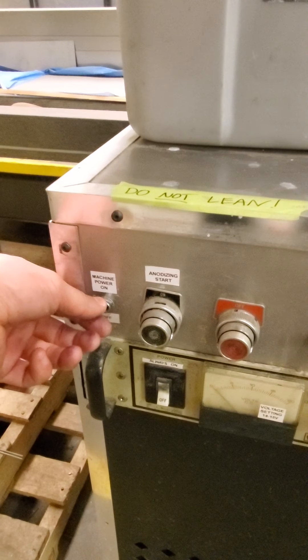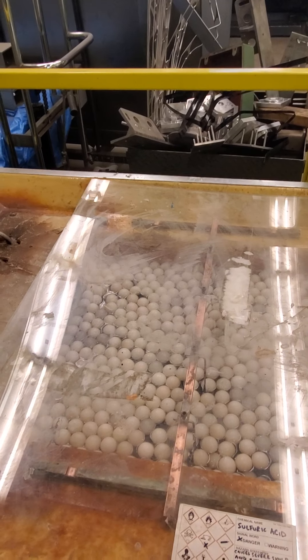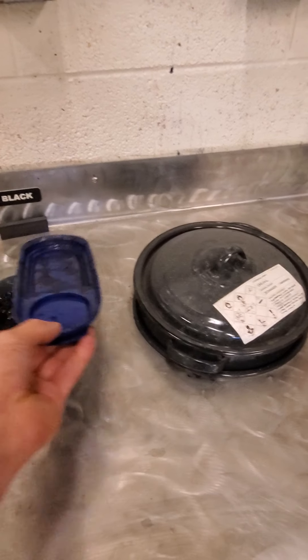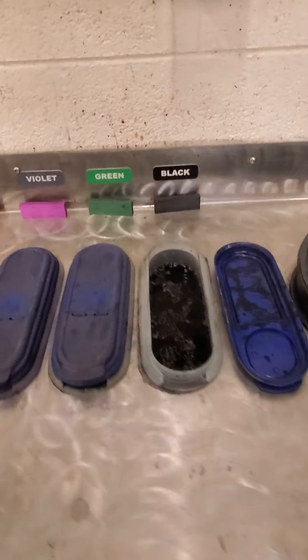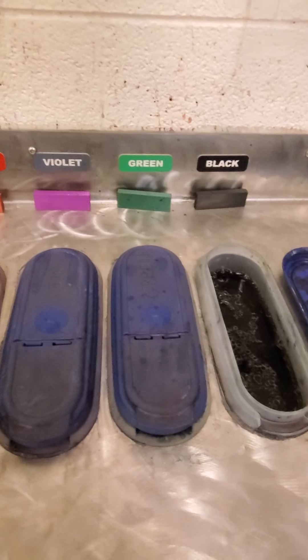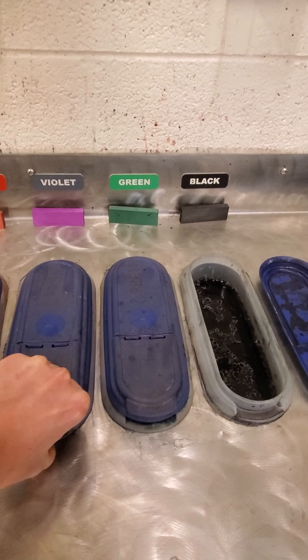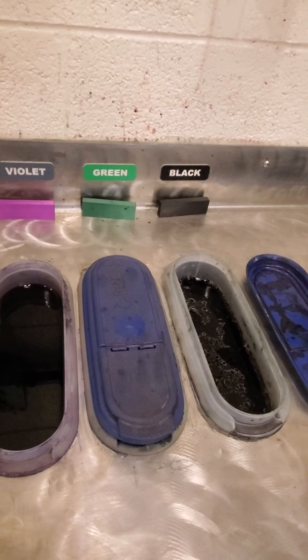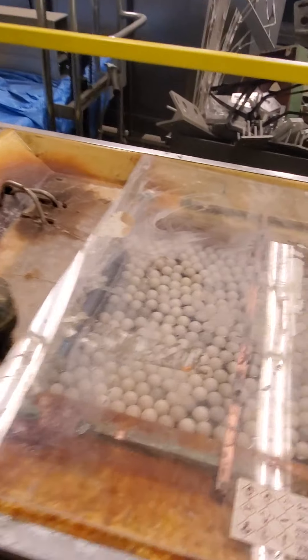I'm going to go ahead and turn the machine off. At this point I have selected my dyes for this case — I'm going to use black and I'm also going to use violet.